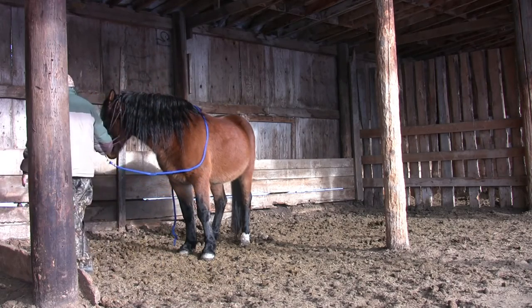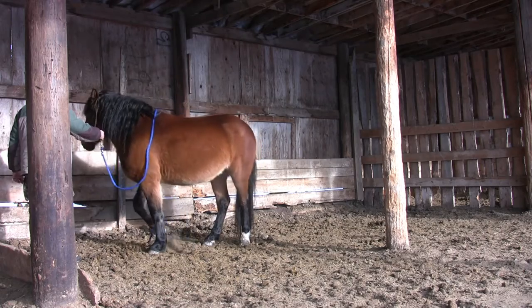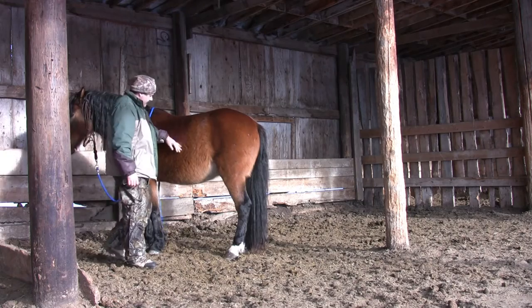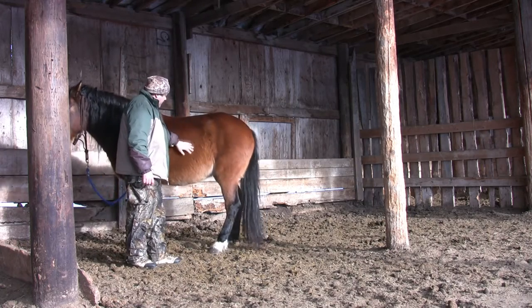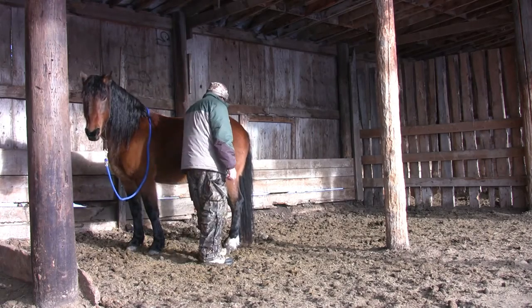Zeus is showing his sensitivity — he steps his hind end around. I praise him, however, because he did what I asked: he picked up his leg. He needs to know that his try was successful. If I scolded him for stepping away, he'd associate picking his leg up with being scolded and I'd have to restart the exercise.